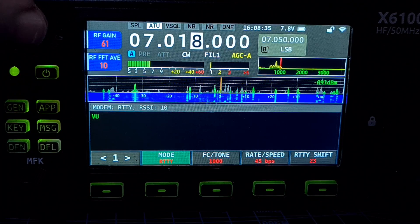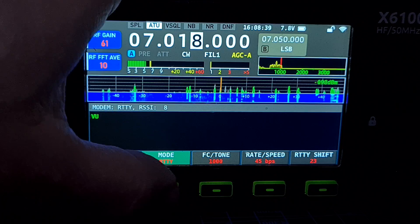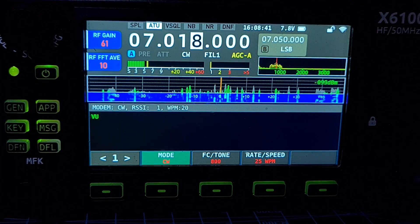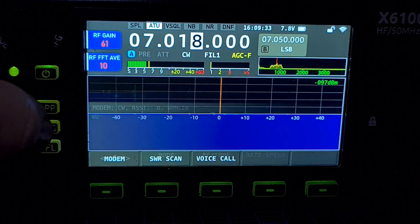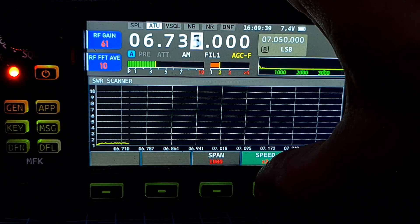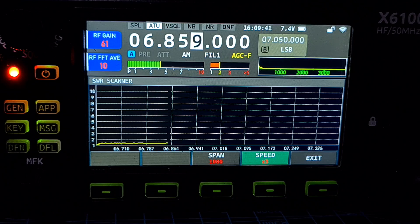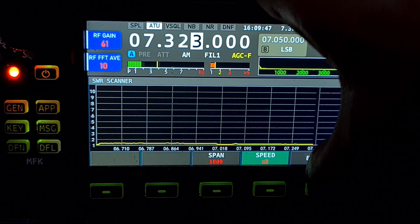Nothing coming in for BPSK. Let's hit RTTY — checking squelch, it's at zero, RF gain — we've got something coming in on RTTY. Back to CW — let's wait a bit longer. As far as I can see the decoding app isn't working. Let's check the SWR scan — that seems fine. Exit out.